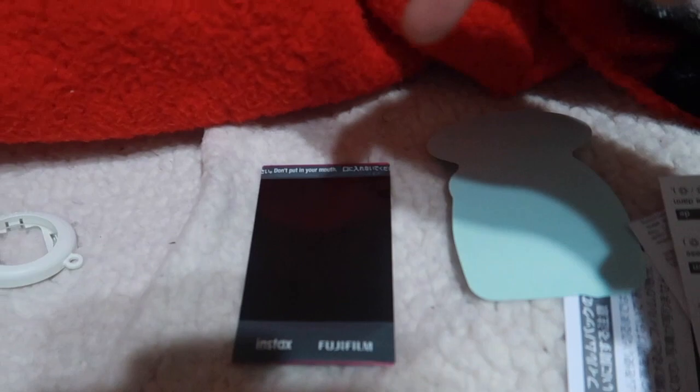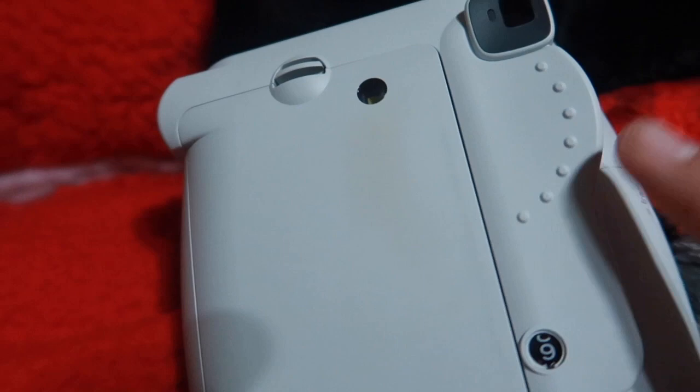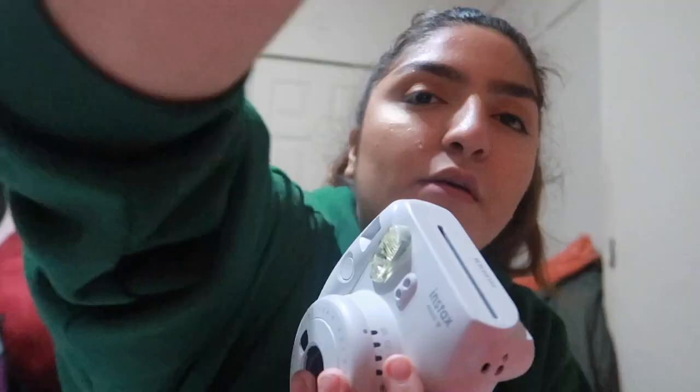I've heard you should not shake it, so I'm gonna put it facing down. Wait - before you it actually starts coming out I'm so excited! Also don't open the film pack until it's completely out because that can mess up the ink and the image. Right here at the bottom it tells you how many you have left - I have nine film left because I took one. Oh my god, look at this - this is so cute!